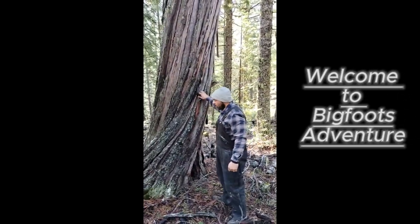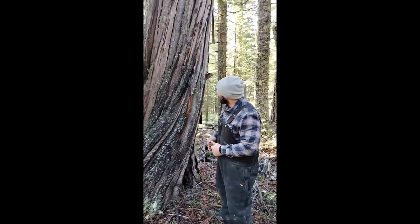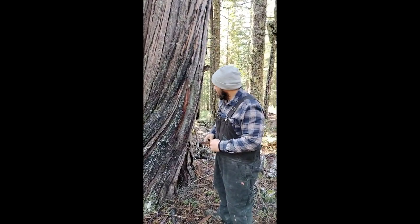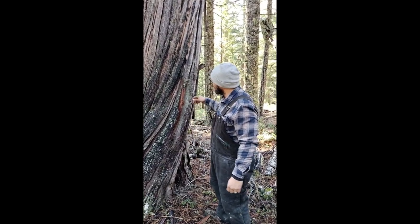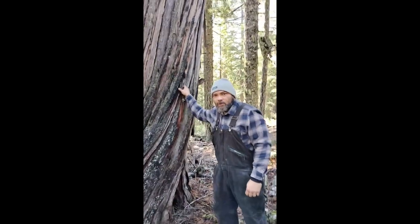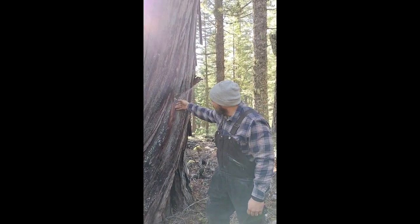We're going to work on some friction fire and ferro rod fire today. But first, we've got to get us some tinder. Cedar is a really good material to use for tinder, for the bow drill spindle, and hearth board. So we're just going to harvest some of this bark here from an old cedar.